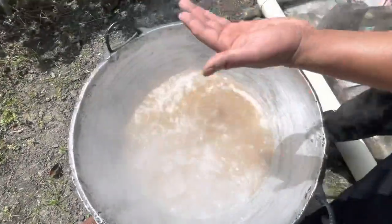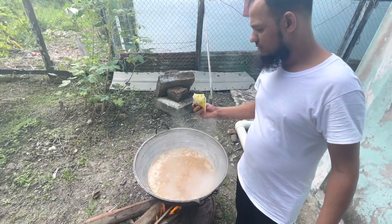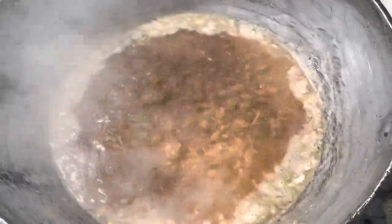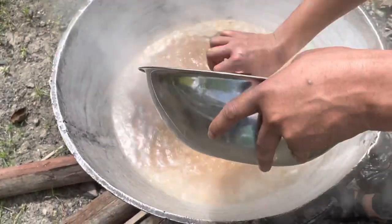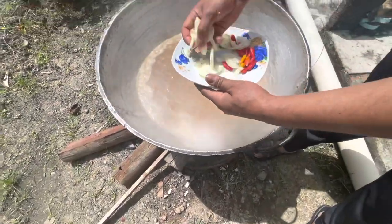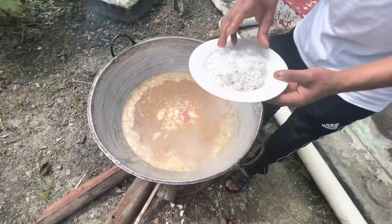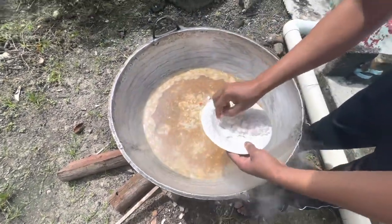I'm gonna add another pack of cook-up seasoning. I have chana and corn, and I also have some grated coconut to give it a different flavor.